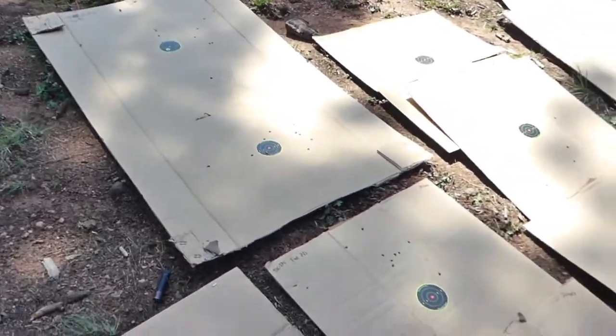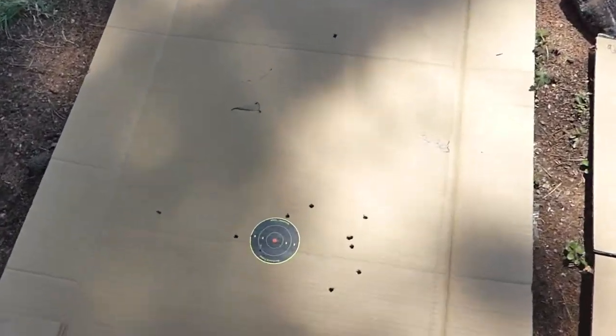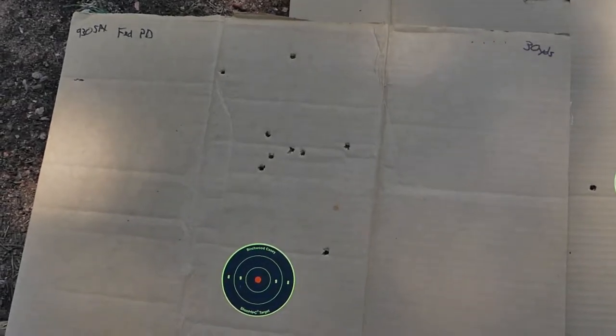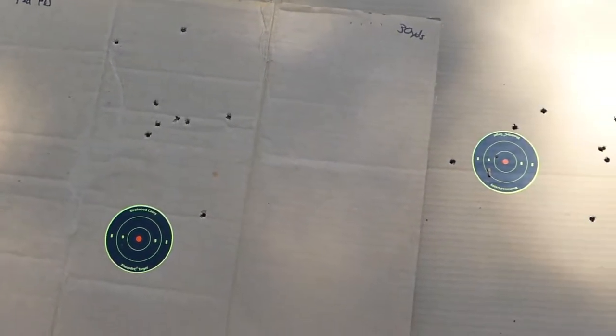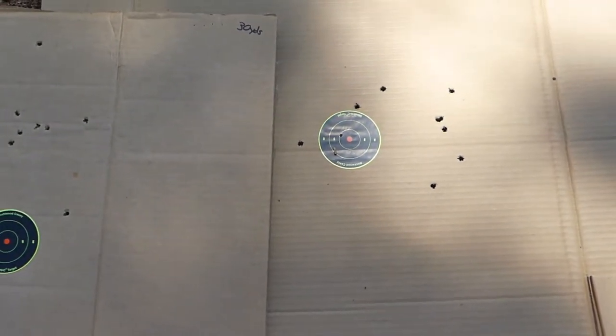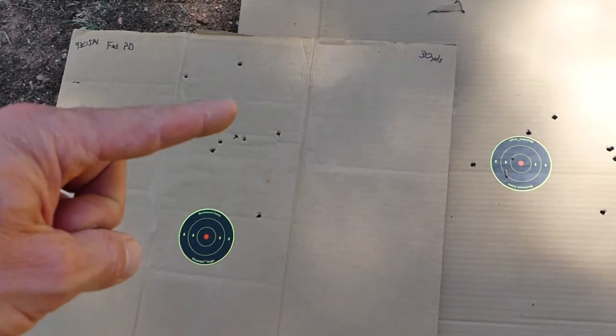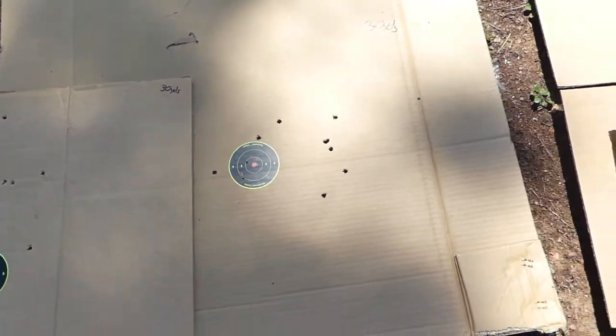Then I shot all four loads from a modified choke at 30 yards to see what choking the barrel down does for a defensive shotgun — whether it changes groups for better or worse. Here's the Federal: comparing the SPX cylinder bore group to the modified choke pattern — it definitely tightened it up and brought in those three flyers for a real nice group.